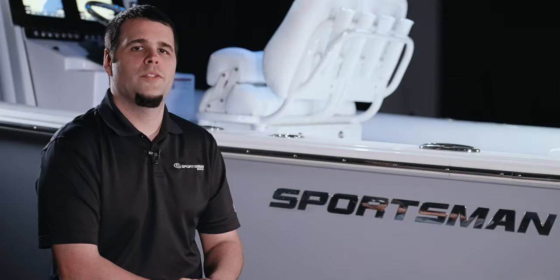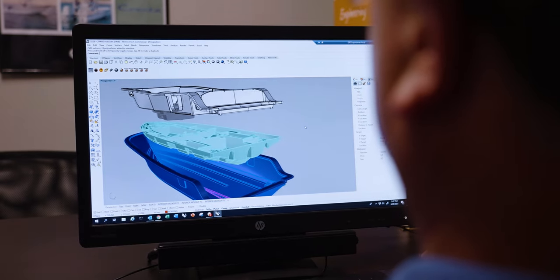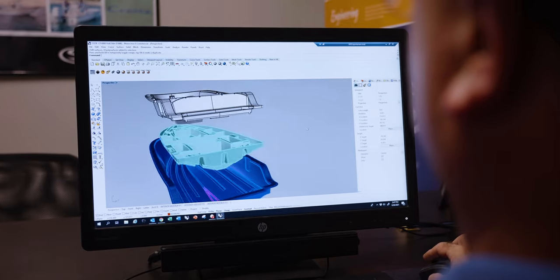The stringer is the spine of the boat. It sits between the deck and the hull, providing the necessary support while housing all of the important components built into modern boats.